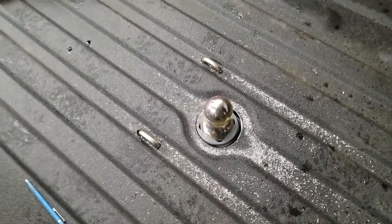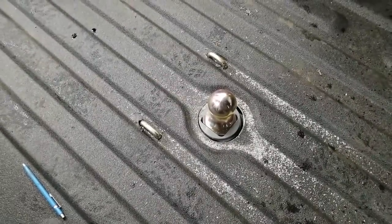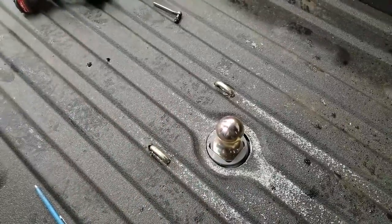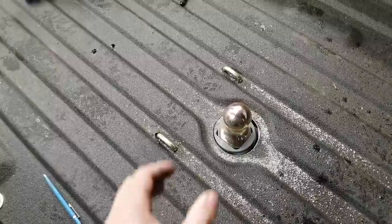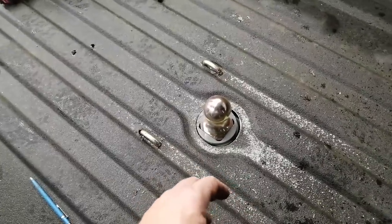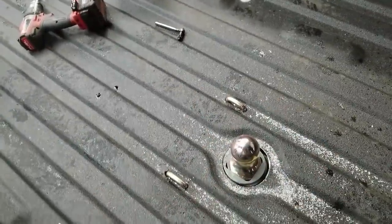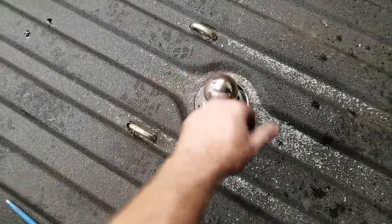This is the first gooseneck kit — I keep calling it fifth wheel — that I've ever installed in a truck. I started to install one one time at a company I used to work with, but the manager came out and said, 'No, we don't need the ball, we'll just weld it solid.' And I was like, that's the most ridiculous thing you can do on this kit. But anyway, pretty neat kit.